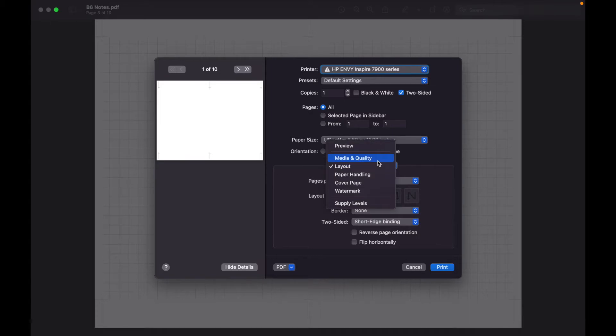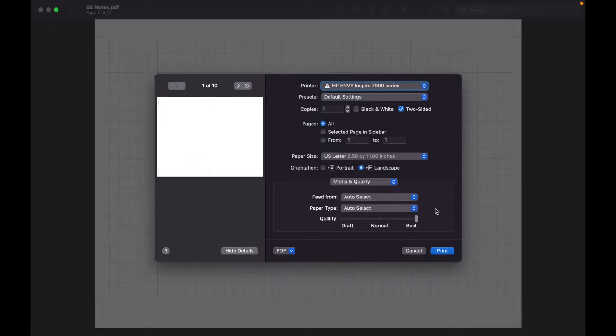The next step is pretty optional but I do it on almost every insert I print: go to Media and Quality and set quality to Best. I've noticed this gives me the least amount of streaking, the most ink on the paper, and keeps lines from being jagged. Specifically for the dot grid, if I don't do this, the lines end up being zigzaggy or with blank spaces instead of straight grid lines. I'd also recommend changing the paper type to whatever matches your paper best. For the 32-pound paper I use, I change it to Specialty Paper Matte — it gives the best quality and least smudging. Specialty Paper Glossy causes a lot of smearing as it comes out of the printer.